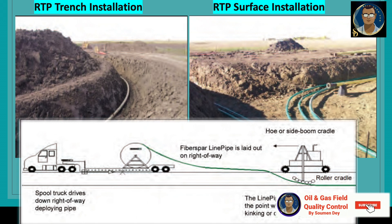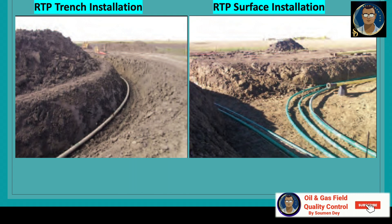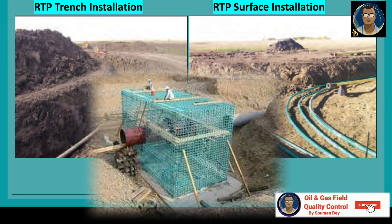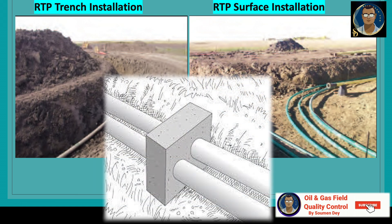The moving spool installation method is often used when the soil is excessively rocky or abrasive, unlike the surface installation method which is for areas that are not rocky. It is first necessary to connect and anchor the pipe end. Connecting is accomplished using the appropriate joining system. Anchoring is accomplished by installing a thrust block or anchor post and clamping or otherwise securing the pipe in place. The anchor must be strong enough to resist the load up to the recommended tensile load of the RTP being installed.